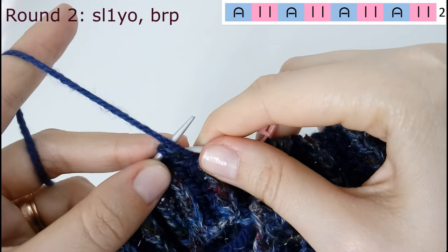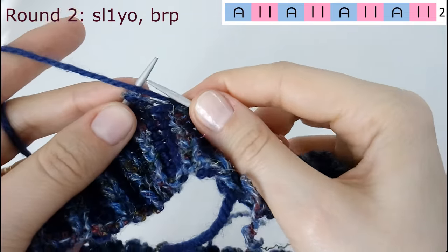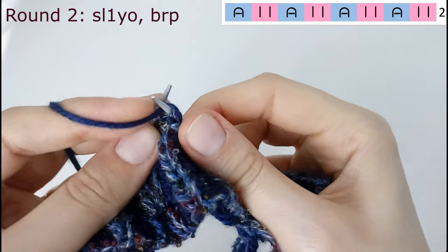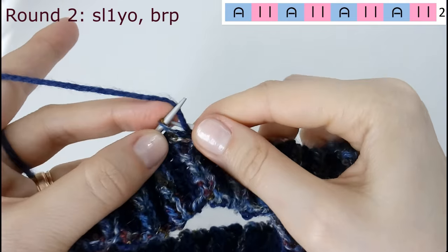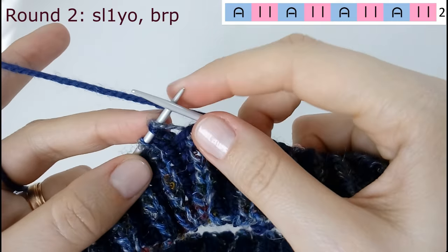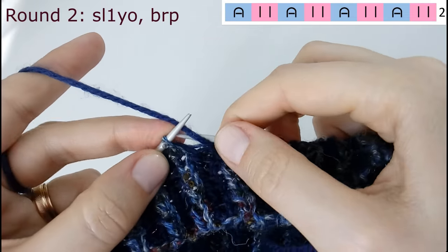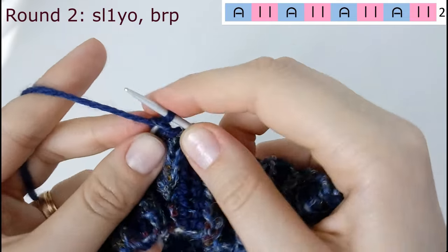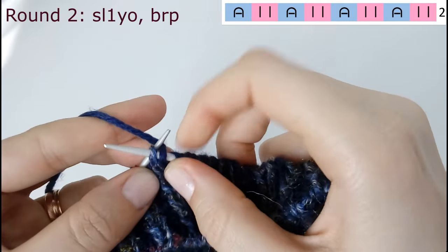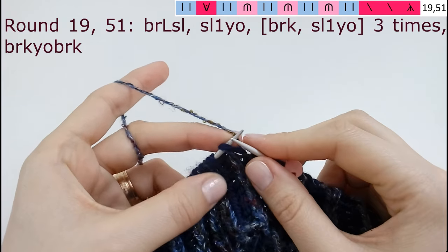All the even rows: brioche purl, slip one yarn over — you repeat that, alternating brioche purl and slip one yarn over. It changes just whether it's a brioche purl or just purl one stitch. Row 19, the first pattern row, is going to be like this.